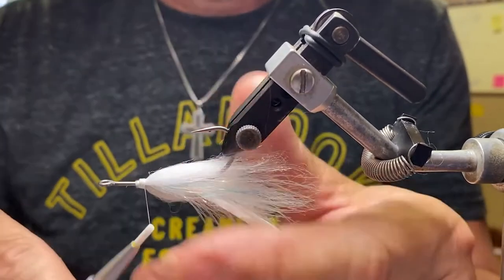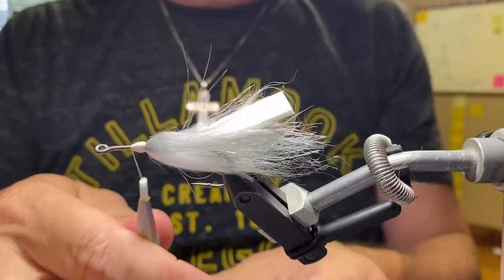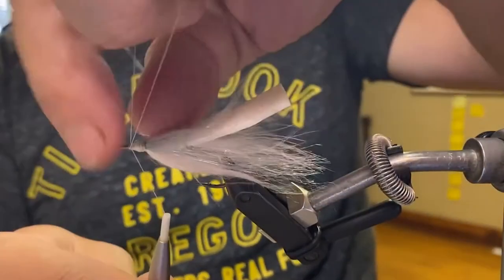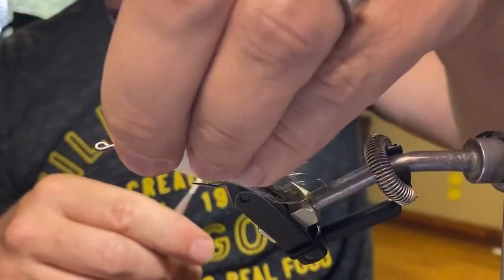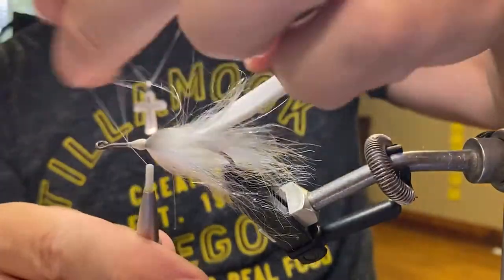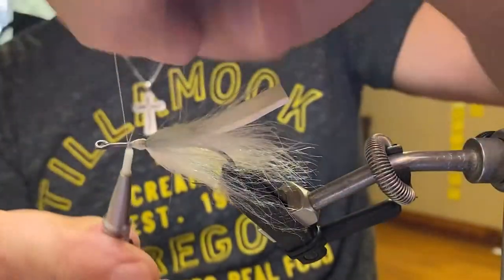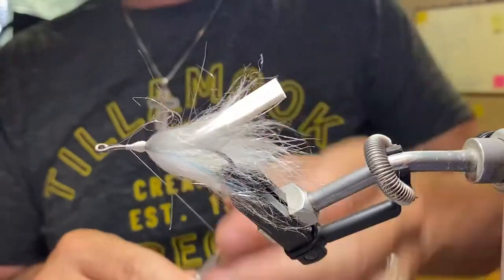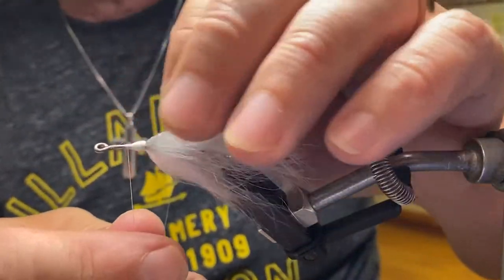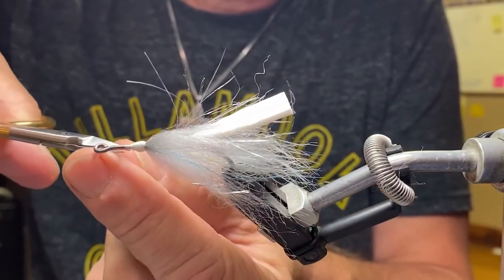Once I have that secured down, I'm going to build a little more bulk on that head and throw a few whip finishes over it — just three-turn whip finishes. I get lucky on my second whip finish — watch this. Oops. Pure luck! Get my stray fibers untrapped, pull this back out, and then clip off my tying thread.